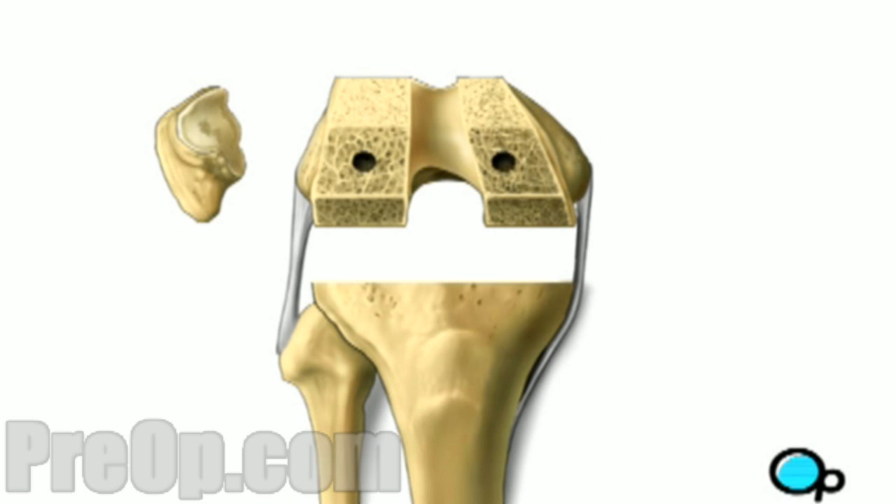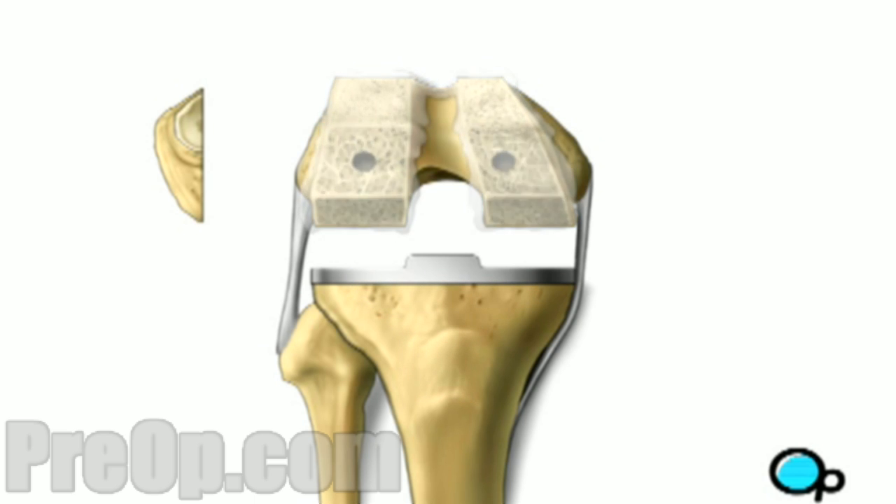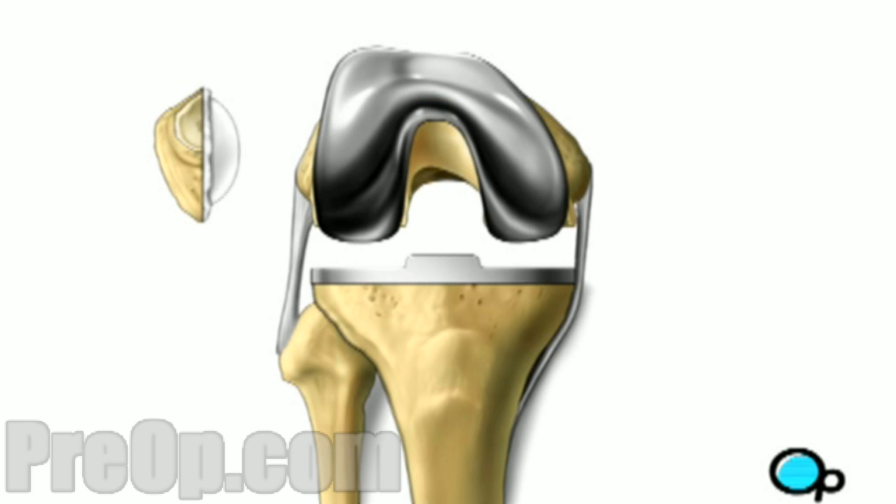Once your doctor is satisfied with this preparation, the team will drill holes in the tibia and femur. They will also prepare the inside surface of the kneecap and then coat the bony surface with a special cement. The metal pieces of the new joint are then installed on the tibia and femur, as well as the kneecap pad.